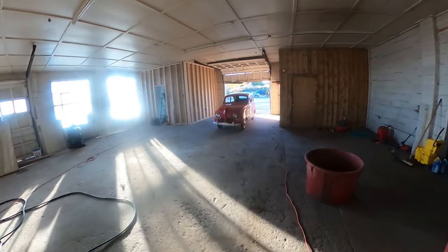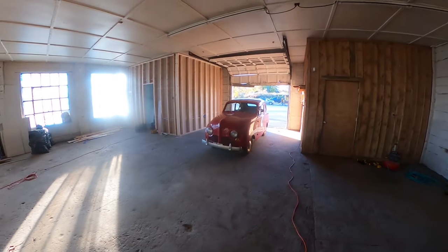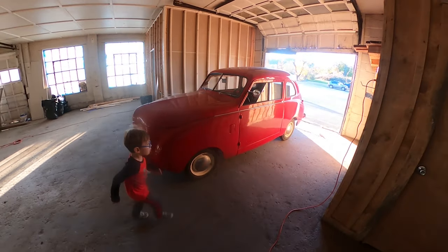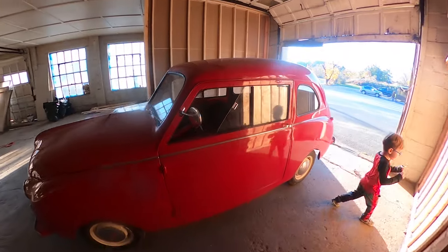Hey, it's Jason. So I'm here with the 1948 Crosley Sedan. This came out of Wisconsin and I just had it dropped off. I'm really happy with it so far.